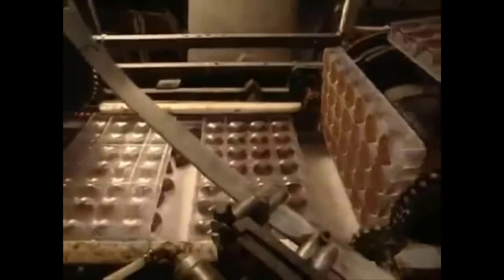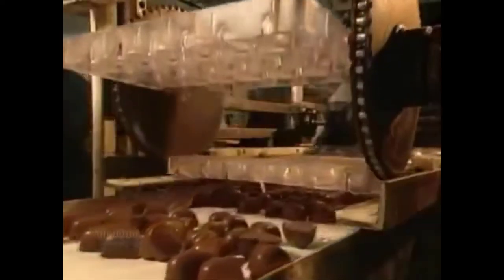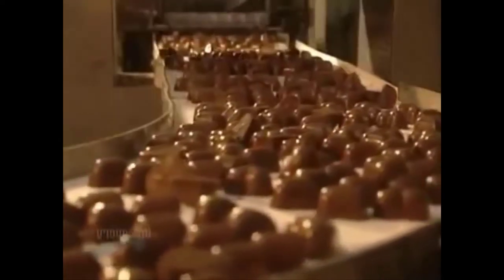Well hardened, the hearts arrive at the unmolding point. The molds are turned over and a rod lightly taps them on the bottom to allow the chocolates to fall out without being broken. Here the chocolates fall out onto a sheet. As soon as they've been emptied, the molds return to the starting point on the line to be newly filled.